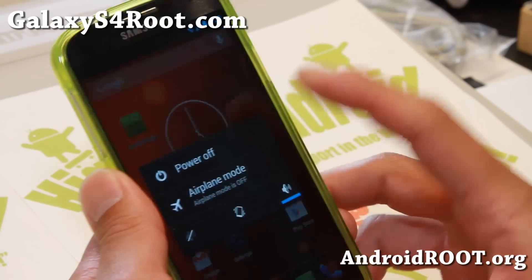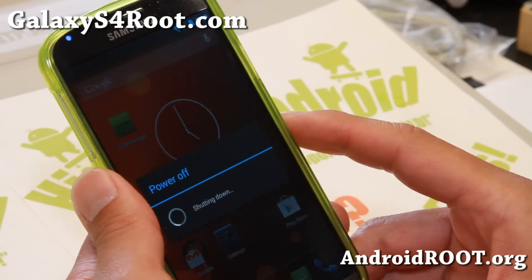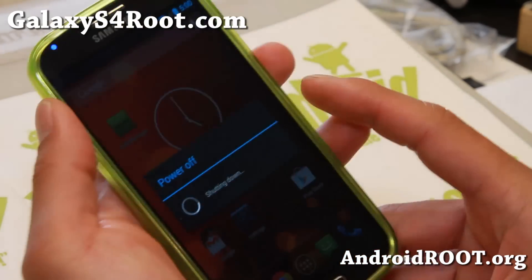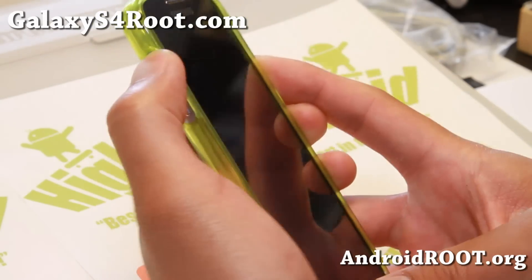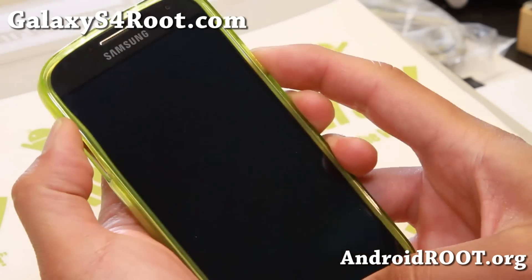Once downloaded, go ahead and reboot into recovery. Most of you probably have to power down and then use the buttons — volume up, center, and the power button. Go ahead and hit volume up, center, and the power button together.